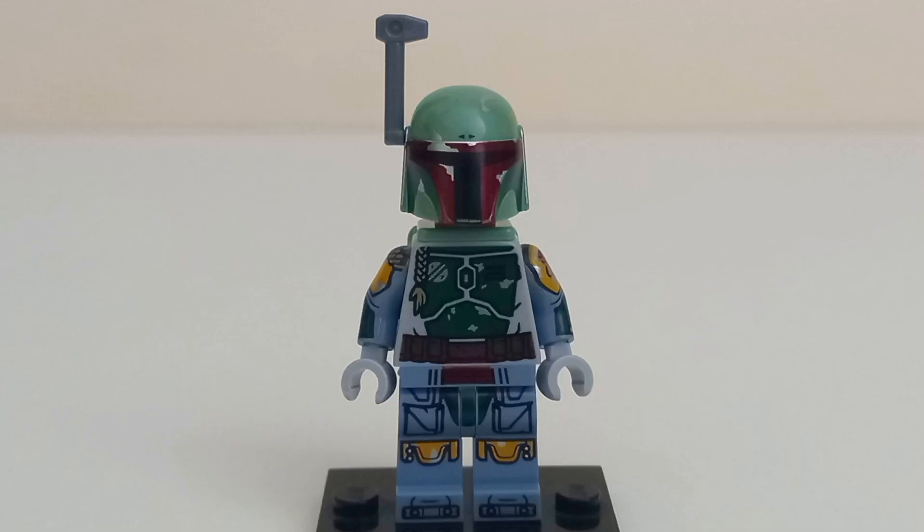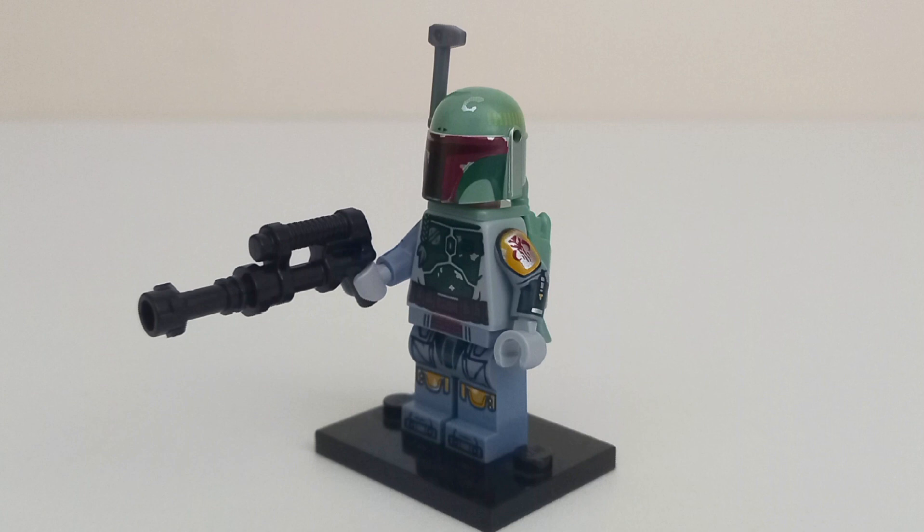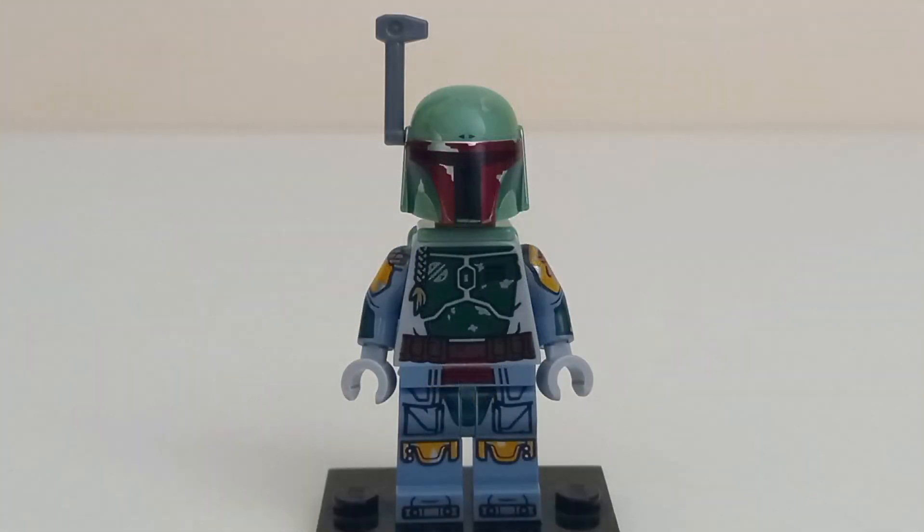The leg printing has a red band across the hips, pouches, a printed codpiece, yellow knee pads which look kind of weird, and boot printing. For accessories, Boba has a sci-fi blaster with a black lightsaber hilt extension, which is the same way they've been representing his blaster in LEGO form since around 2019. It's insane to get a minifigure of this detail in such a cheap set, especially from a licensed theme and LEGO Star Wars nonetheless.